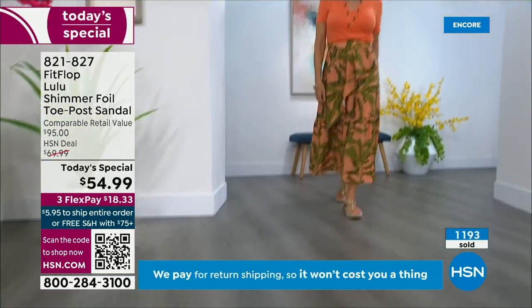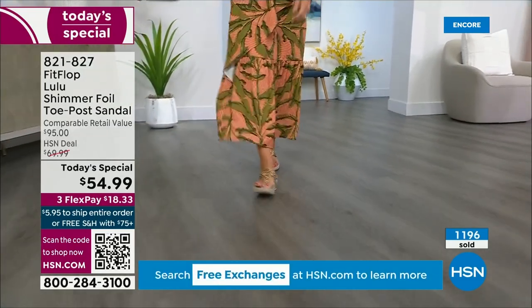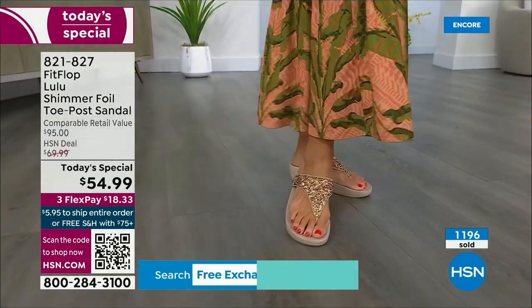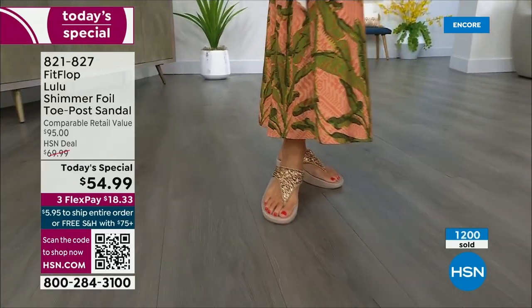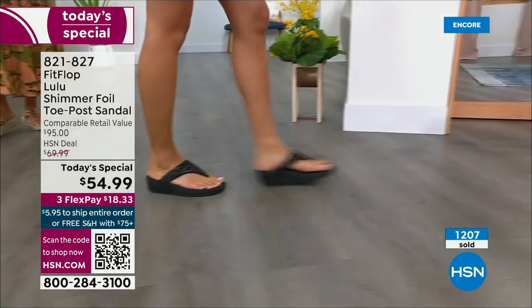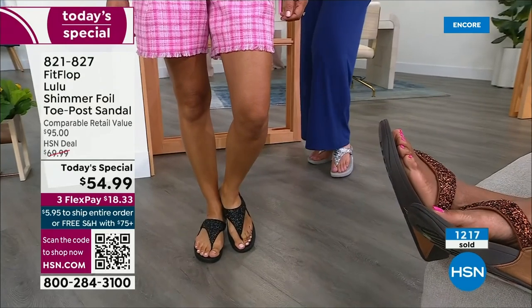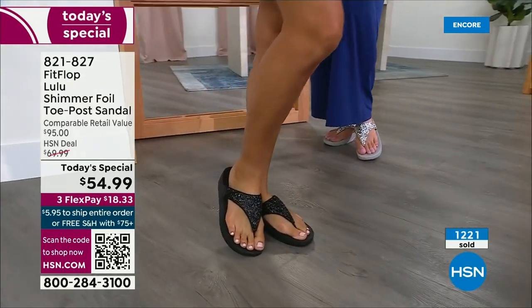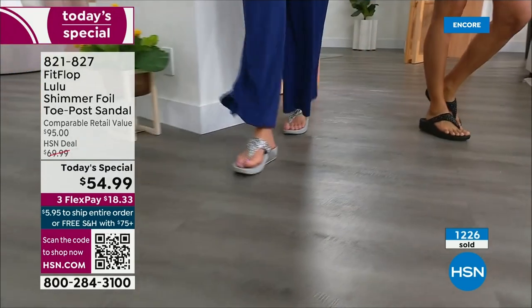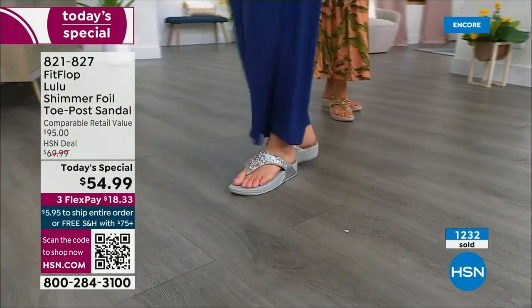How many countries is FitFlop available in now? I mean, it's global — 60-plus. It started over in the UK. I know it's in Canada because I met some Canadian ladies at one of the theme parks and we were literally hanging on a ride with our feet dangling, and I'm like, you have FitFlops! My kids get so embarrassed, but that's my job. If you see someone wearing FitFlops, you just end up talking for like 10 minutes about it.